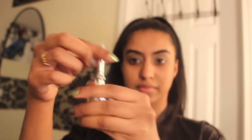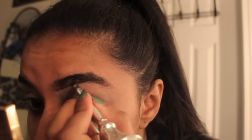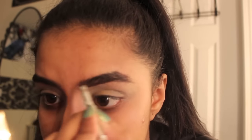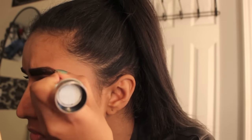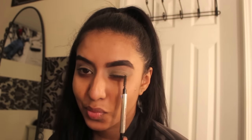Now it's time for brows. I am using the Ka-Brow by Benefit in number five — it's a cream gel, very similar to the Dip Brow by Anastasia. The main difference is this comes with a brush, and I feel the consistency is a bit smoother — it gives you a creamy but powdery finish which I really like. The brush is very precise, great for defining brows, and it's also waterproof, which is amazing.